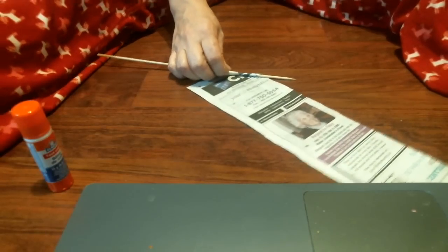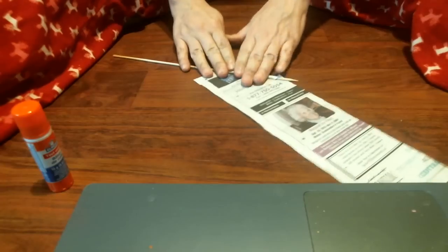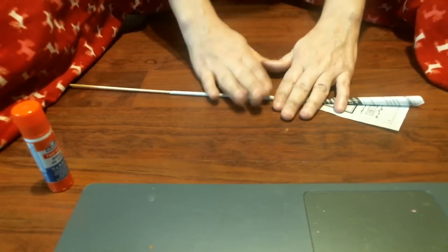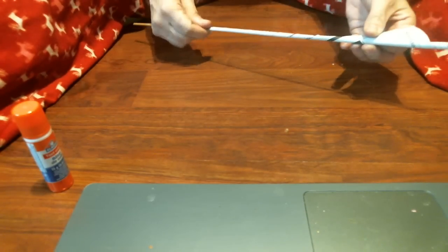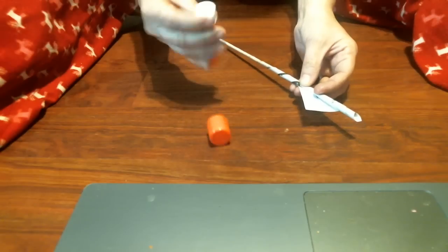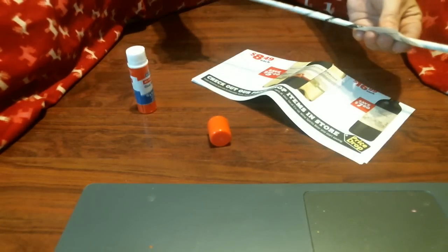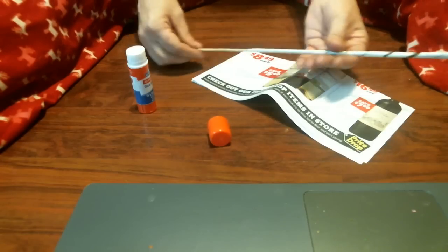I actually haven't rolled one in ages, so let's see how this goes. Basically, this end is going to be the smaller end of your tube, and the other end here is going to be the larger end of your tube. Then we're going to stick some glue - love saying the word stick - and then make some paper tubes, just like that. I'm just going to glue the corner together and there we go.